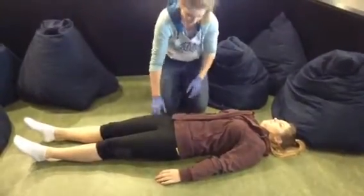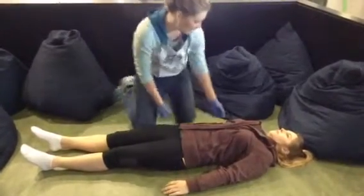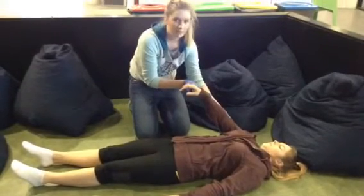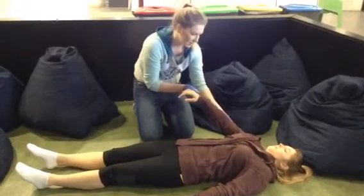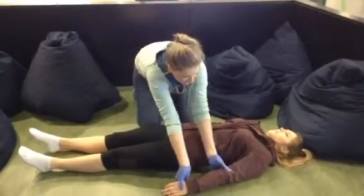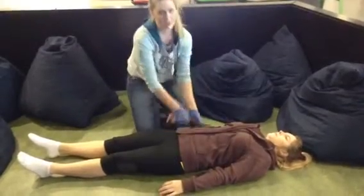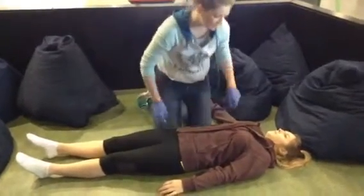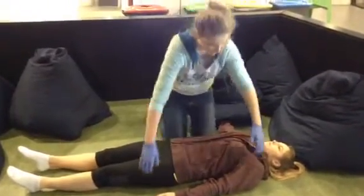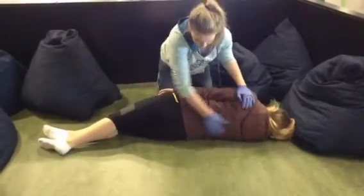If none are found, we'll then check for a motor response. Can you push down on your feet? We need to maintain arm strength as well. Can you raise your arm up? Thank you, and the other one? Thank you. At this point, it's critical to check for any spinal deformities or any hidden hemorrhaging. This can be done by a log roll and checking the back.